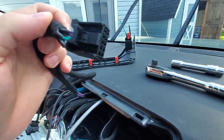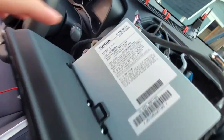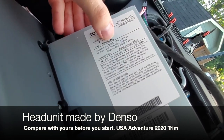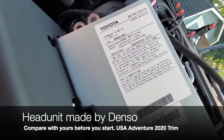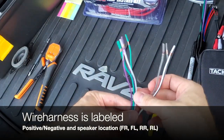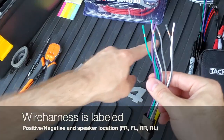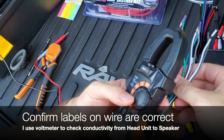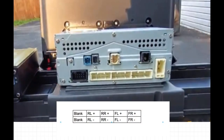This wire harness kit is convenient because we do not have to cut any factory wires, meaning we can undo this entire installation if you want to sell your RAV4 in the future. My head unit is made by Denso — you should check yours before starting. Our wire harness is labeled with speaker location and positive/negative of each pin. I confirmed the labels are correct using a voltmeter to check conductivity between the head unit and individual speakers.